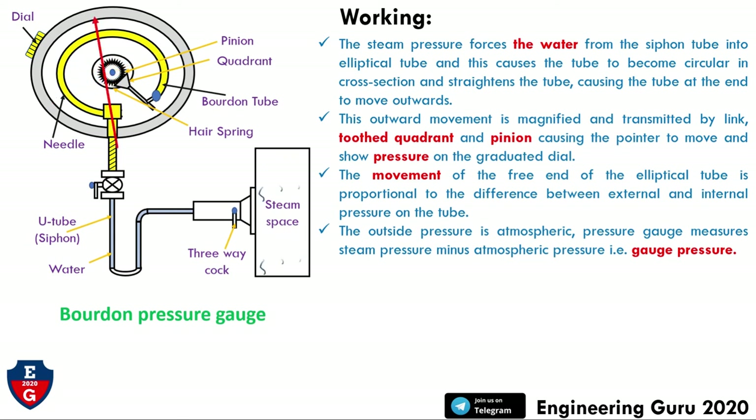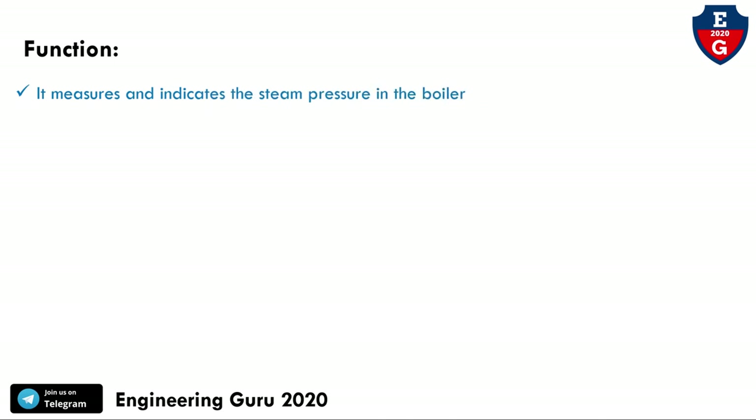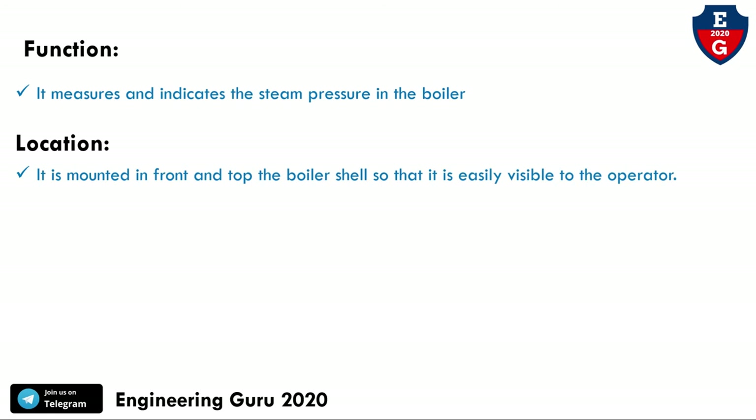In the next section we will cover the function of this gauge. The pressure gauge measures and indicates the steam pressure in the boiler. It is one type of boiler mounting. Regarding its location, it is mounted at the front and top of the boiler shell so that it is easily visible to the operator.